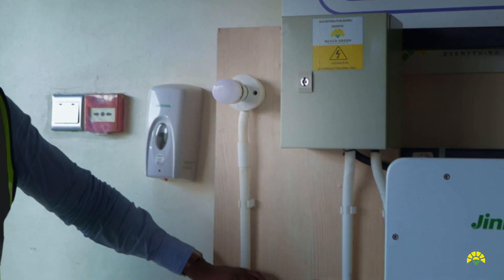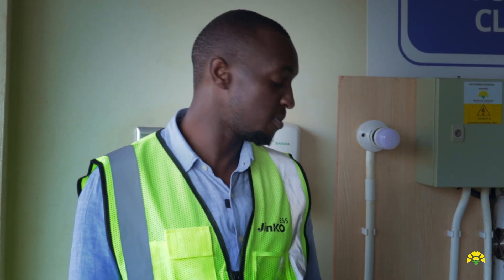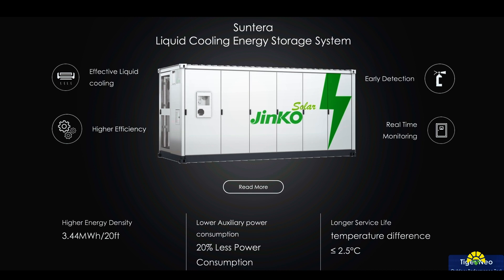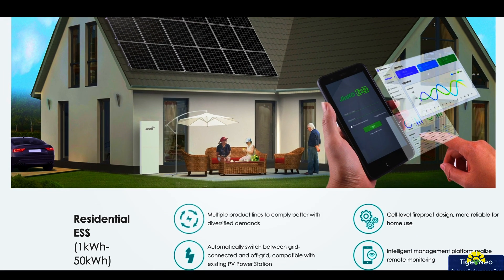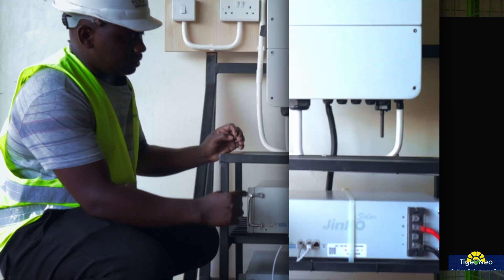The system is able to give backup to the office operations during the day. We are utilizing lithium-ion batteries from our partners Jinko. One of the key benefits of lithium-ion batteries is that you have a longer shelf life and a longer warranty. Another key advantage is that the depth of discharge is more compared to lead-acid batteries.